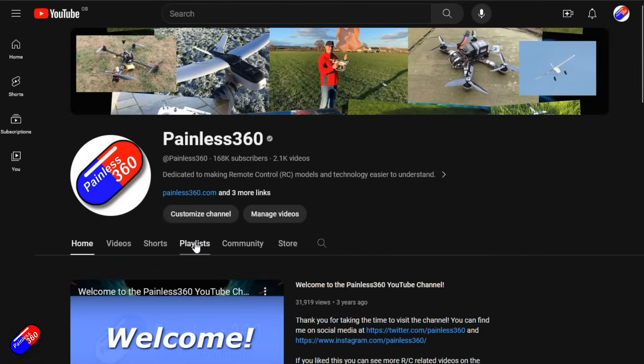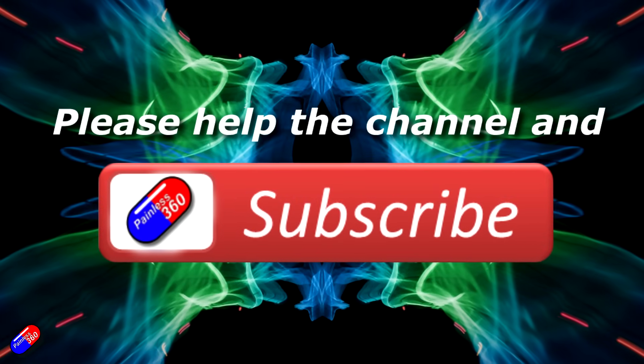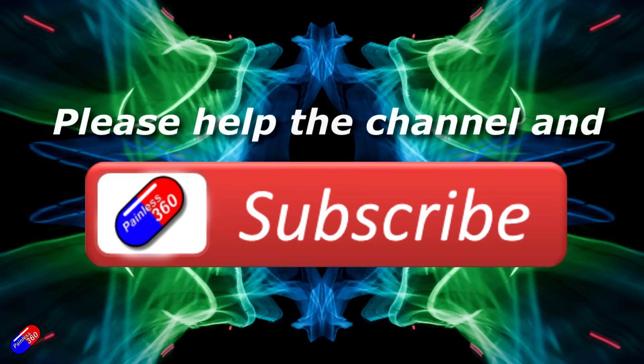Edge TX is still the king in terms of compatibility and feature richness, but if you want to play with ExpressLRS and don't want to learn all that and watch 27 different YouTube videos, this might be a slightly easier option for you. Thank you for watching. Check out the playlist and adding Painless360 to your search terms will help you find my content. If you haven't done so already, please hit the like and subscribe button — it helps a lot.